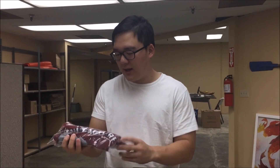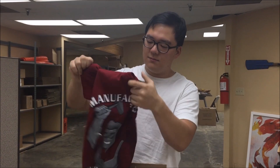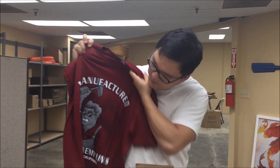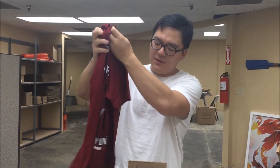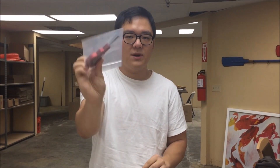Earlier this week, I got a package from them that had a t-shirt — pretty cool t-shirt — it was Behind Enemy Lines, plus Los Osos, California, it's pretty cool. And they also sent me this tool, which I have no idea what it does, so if you guys can tell me what it is, that'd be awesome.